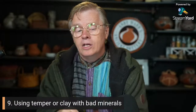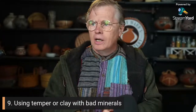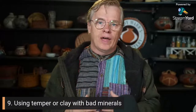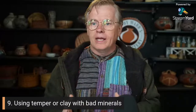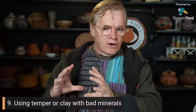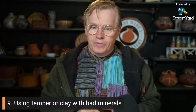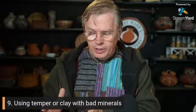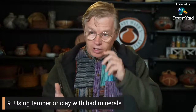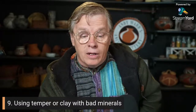You can use organic tempers — sawdust, manure — and they will do the same thing as temper, but they will burn away in the firing, leaving a very porous pot. If you're looking for porosity — like making a water cooler or clay air-conditioning tubes like they make in India — you would temper with organic temper on purpose. But for most things like drinking vessels, you wouldn't want that porosity. Organic temper is a valid technique in certain applications.